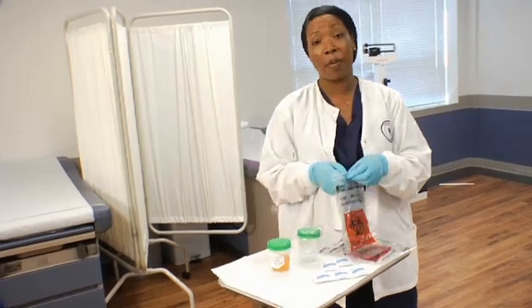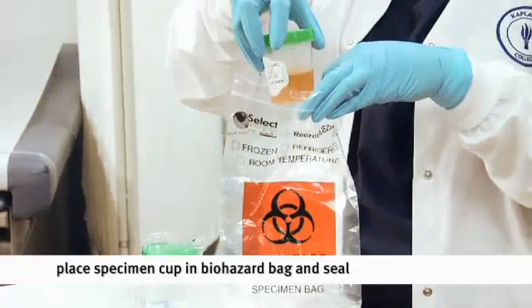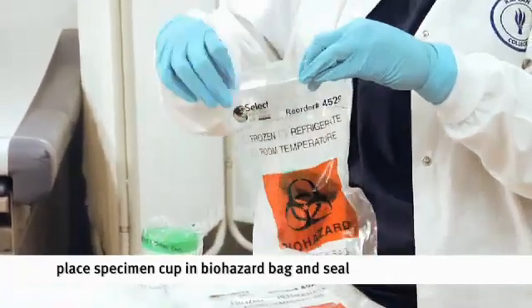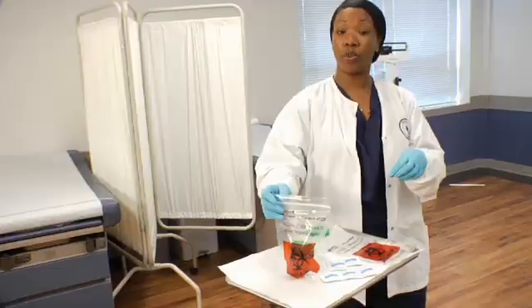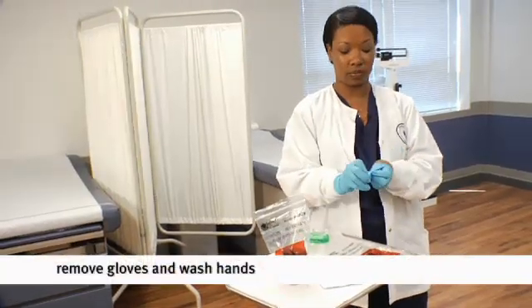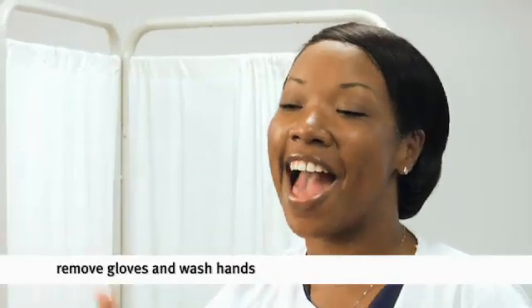What we need to do is open up a biohazard bag, place the urine inside the biohazard bag, seal it up, remove our gloves, wash our hands, and we're done. See, I told you it was easy.